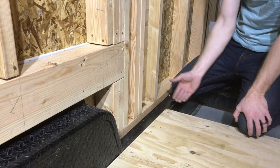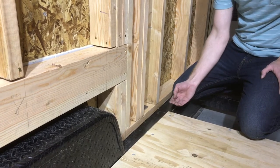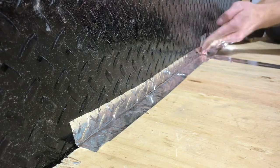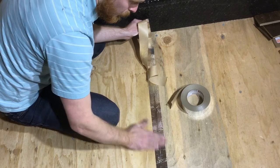We also need to seal the air that's coming up through the floor assembly, so we seal along the edges here with tape and then we seal across all the plywood.